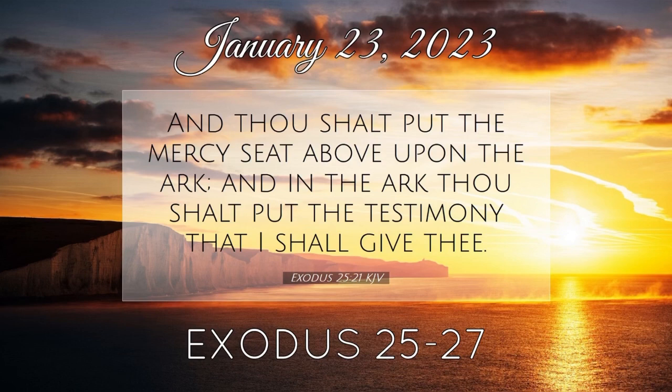And thou shalt make bars of shittim wood, five for the boards of the one side of the tabernacle, and five bars for the boards of the other side of the tabernacle, and five bars for the boards of the side of the tabernacle for the two sides westward. And the middle bar in the midst of the boards shall reach from end to end. And thou shalt overlay the boards with gold, and make their rings of gold for places for the bars. And thou shalt overlay the bars with gold, and thou shalt rear up the tabernacle according to the fashion thereof, which was showed thee in the mount.